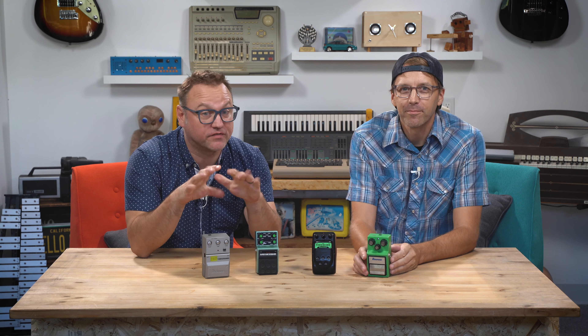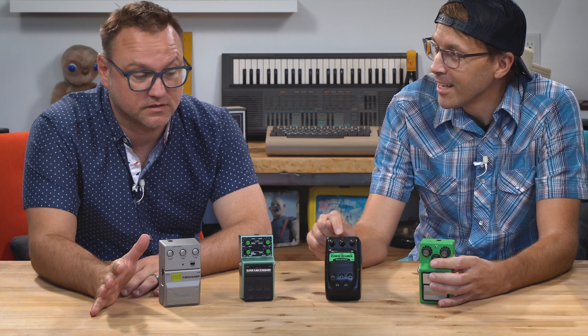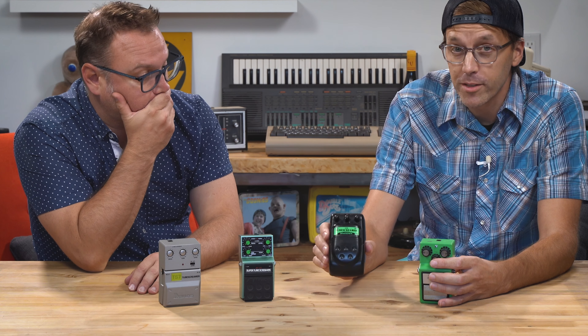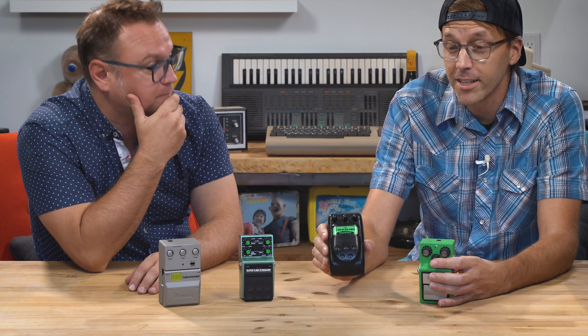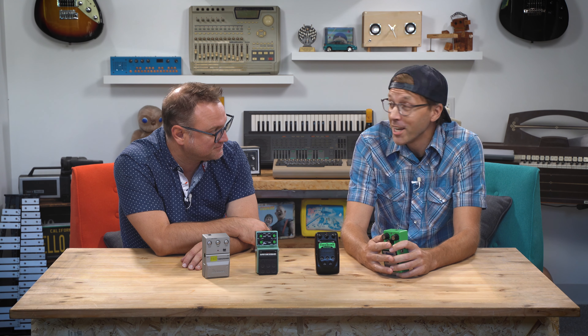So there it is — Tube Screamer. If you already have one, buy another one. If you have three, buy a fourth. And you should probably buy this plastic beast because it's going to be worth a ton of money someday — we're telling you. Think about some weird ways that you can use a Tube Screamer. If you have any ideas, let us know in the comments, because this was a lot of fun. Thanks so much for watching. Hope you're well. See you later.